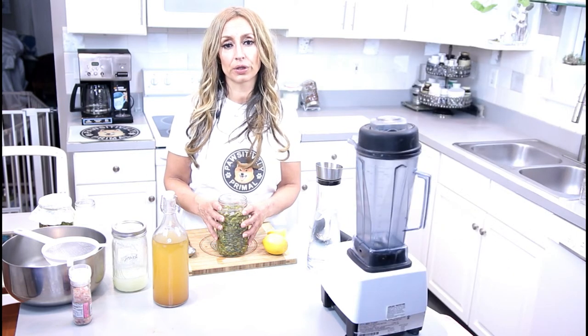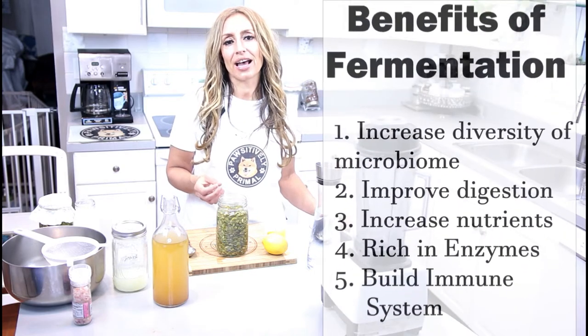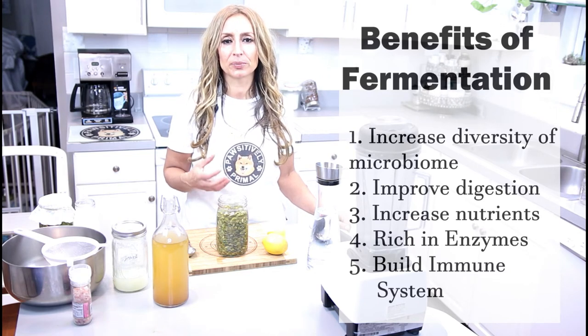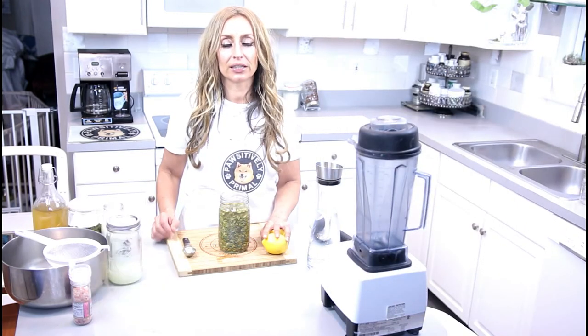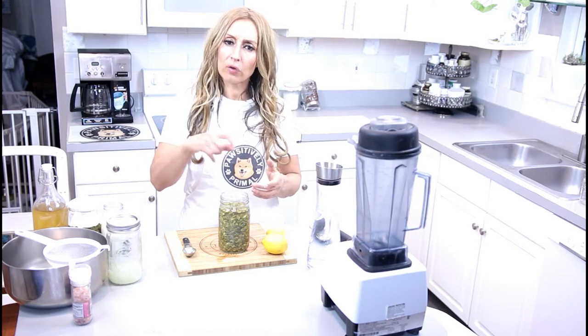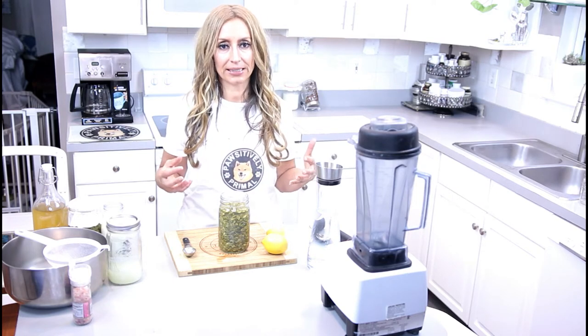We are going to move forward with the fermentation. The benefit of fermentation is that the lactobacillus is better at removing the phytic acid. It predigests the enzymes, making the nutrients more bioavailable, and it basically does all the work for your dog. You need to leave it in a warm place. If it's winter where you are, just wrap a towel — make sure that it is warm, which helps release that phytic acid.